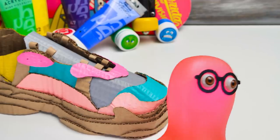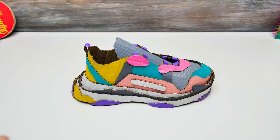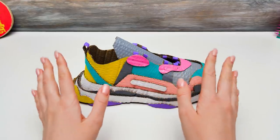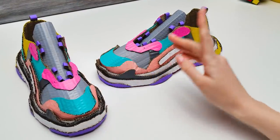Sue, can you do it once more? I'm a bit tired! Easy peasy, Sammy! Wow, it came out awesome! Right, guys? Yes, Sue, it is awesome! Guys, check out these two sneakers — just one last touch!